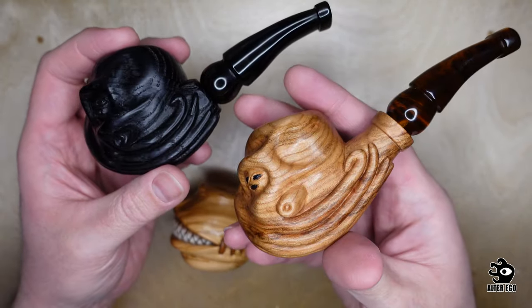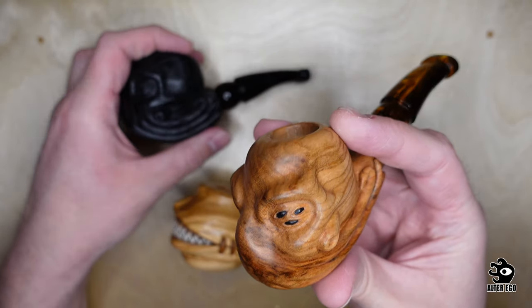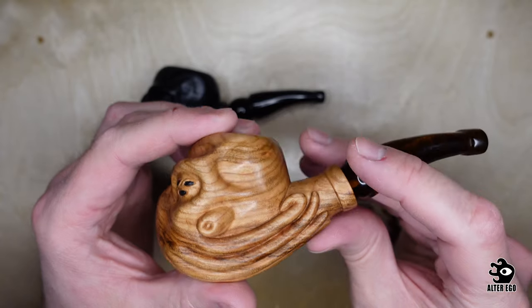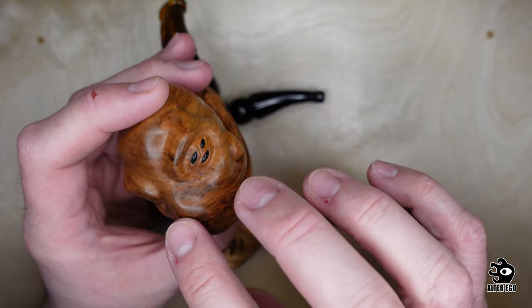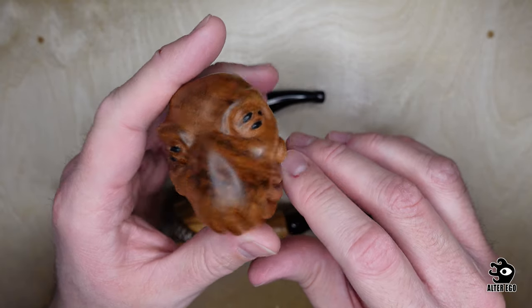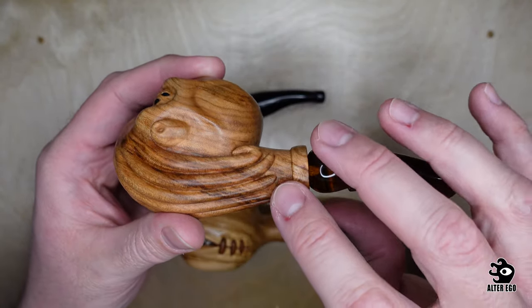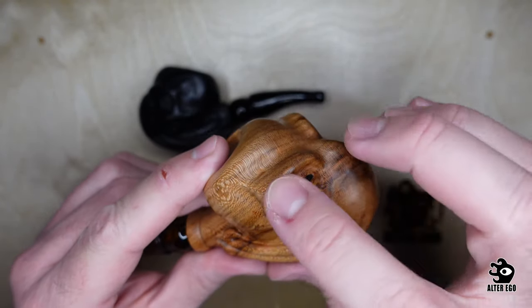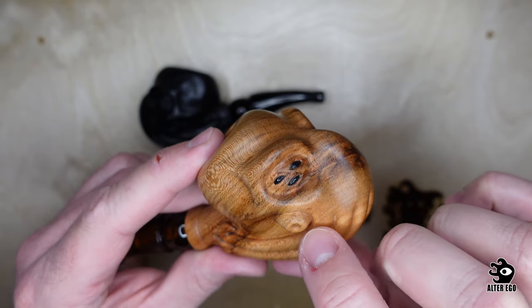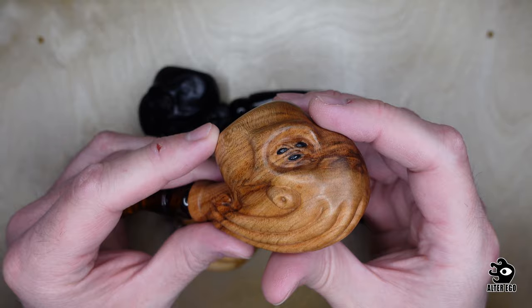And this one is made out of cherry wood. As we can see, it has a different grain. It has a darker streak in the front, and on the side you can see the darker streak that goes there. There are also small patterns here that make it look like a natural skin for this character.